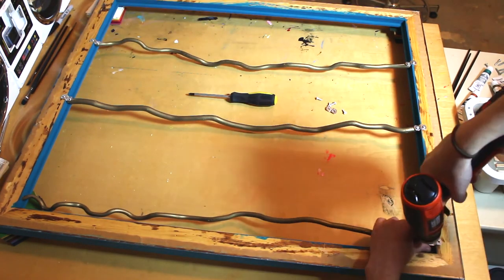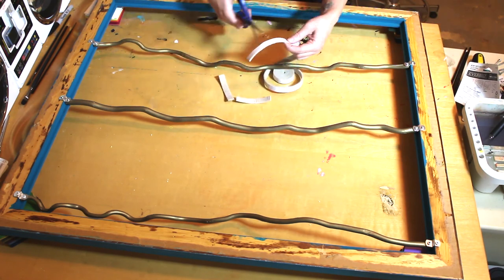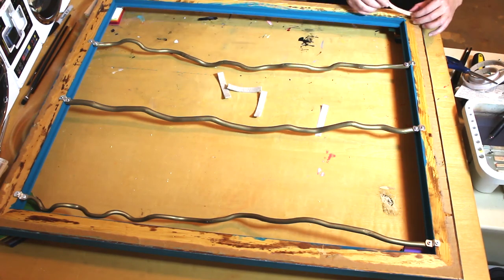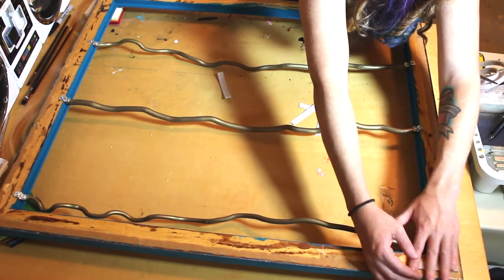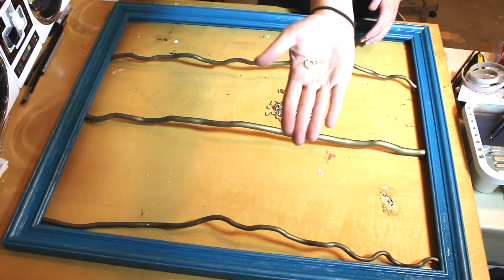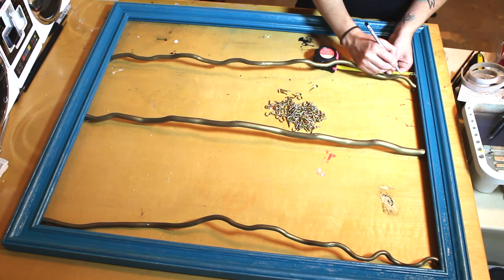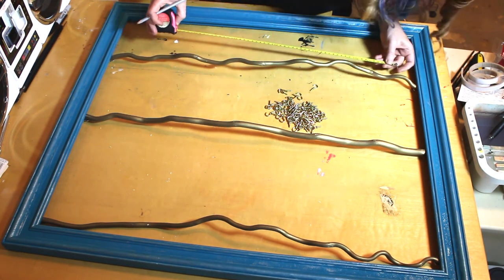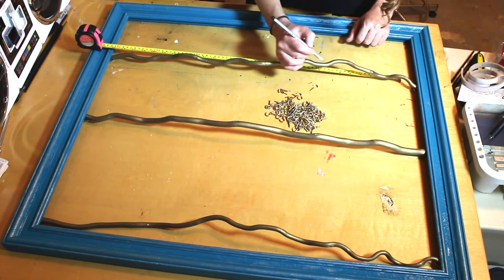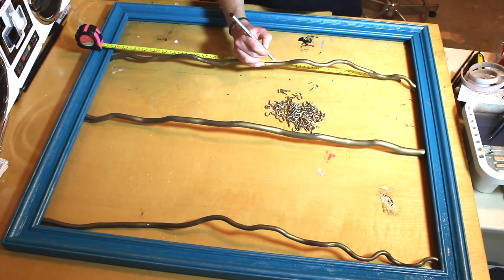It doesn't have to be perfect or super straight. I also got a roll of self-adhesive felt — this is really nice because if something is sticking up it's not going to hit your wall. Now I got these hooks from the hardware store; there's a box of 100 for about four dollars. All you have to do is measure about an inch to an inch and a half away from the frame and then divide the space in between on your sticks. I went about an inch between each hook.